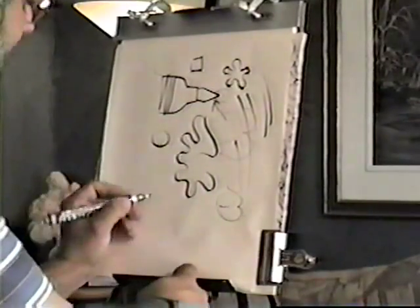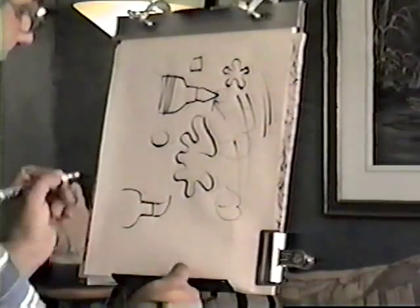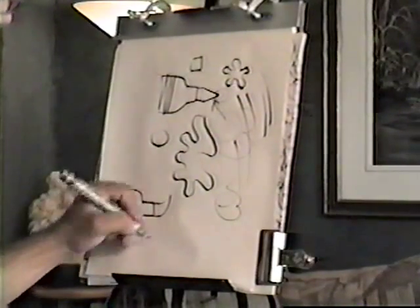I don't know if you can see, but you'll find that you develop sort of a natural bend after a while. Just check for that — that's your brush end.